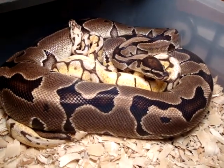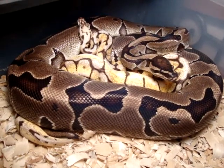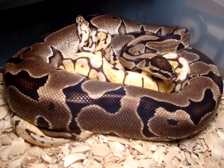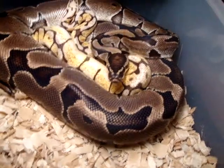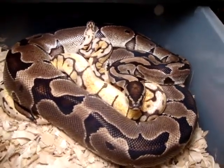Alright, so this pairing right here I'm actually really excited about. This is a tiger banded, genetic reduced pattern and tiger banded animal, paired with my 09 Bumblebee, who's got some really great colors still.